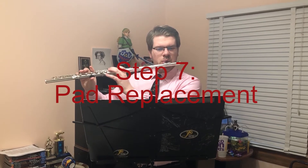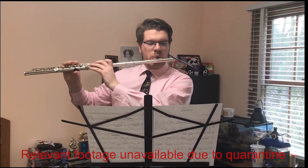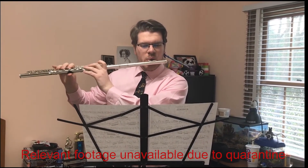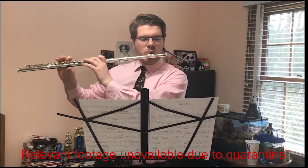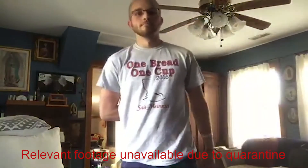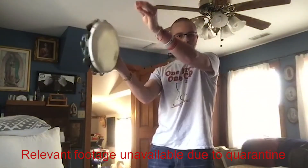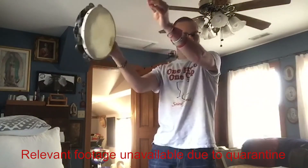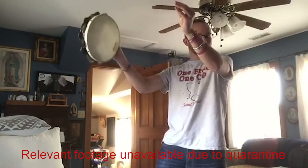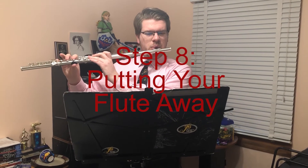Step 7: Pad replacement. With all woodwind instruments, the pads under the keys need to be replaced whenever they are damaged. Pads can be damaged simply with use, but this damage can be accelerated by exposing your flute to water. Do not — I repeat, do NOT — take your flute outside in the rain. If you are in marching band and it's a rainy day, I advise playing a tambourine instead. You should take your flute to a repair shop at least once a year to get pads replaced. Typically only one or two pads will need to be replaced at a time, but this regular checkup will increase the lifetime and quality of your flute.